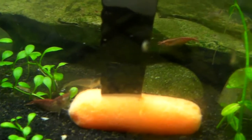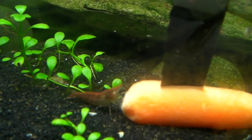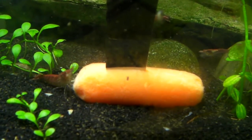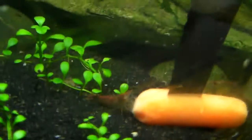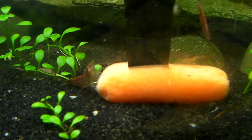Alright, so yeah. Boil that carrot for about a little more than 10 minutes, just so it's soft enough for them to pick at. And they'll just go crazy over it. And what I've heard, the carrot actually helps their color a little bit — it'll make them a little more red, a little dark red. So I usually give them a carrot or some other type of veggie at least once a week.